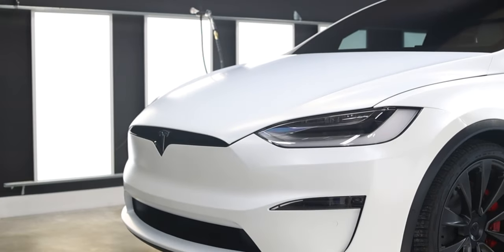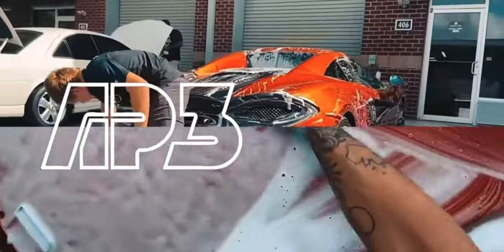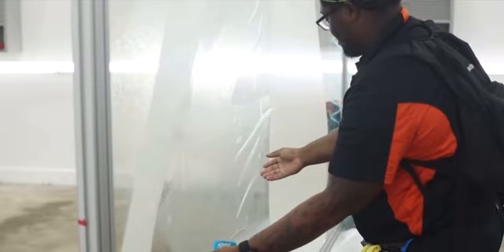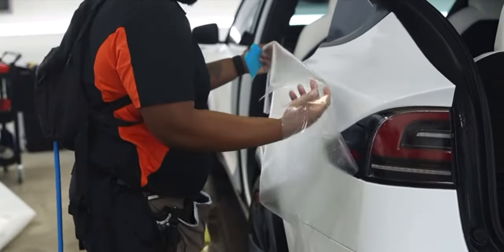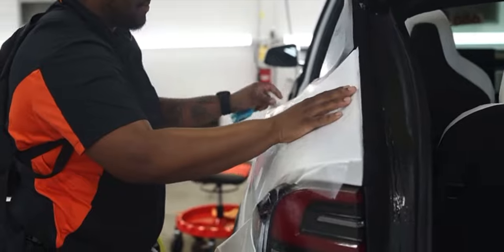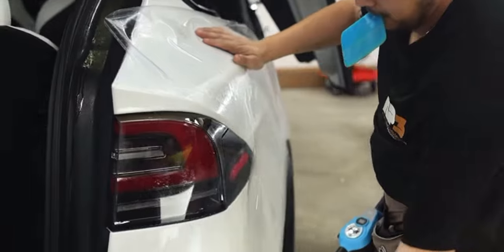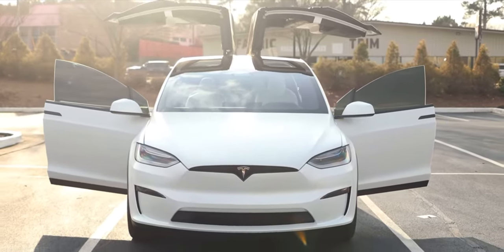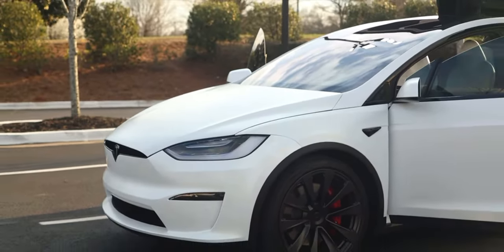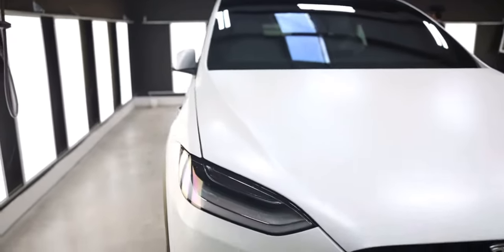If you've noticed my Model X, you've probably seen that it has a matte finish, and that's because I collaborated with AP3 Paint Protection here in Atlanta and got my car fully protected with paint protection film. If you're serious about keeping your car clean and pristine, I couldn't recommend PPF more — it's a thick sheet of film that can protect your car from scratches, small dents, and rock chips. I opted for the stealth option because I really like the matte finish; it makes the car look more unique and stand out compared to all the other white Teslas on the road. It even heightens the pearl effect of the paint.